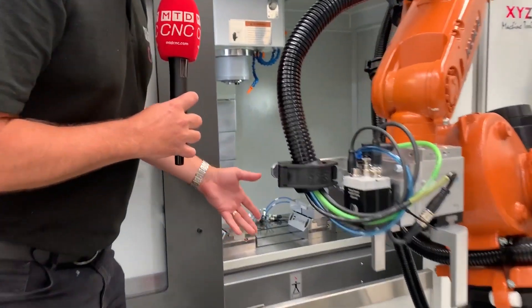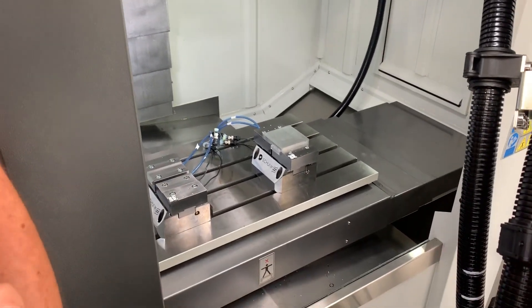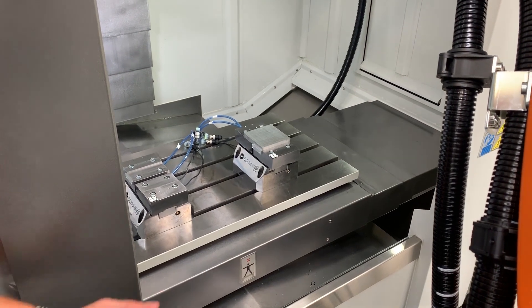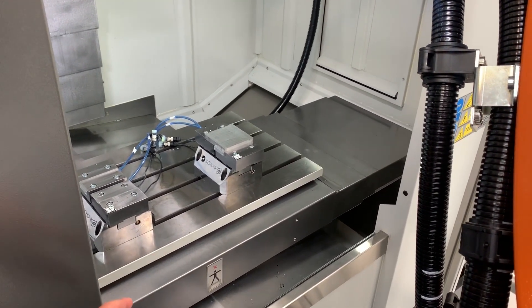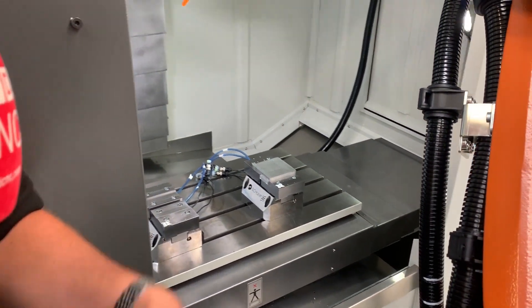Into the machine, you've got to set the positions of the vices. The system knows where the corner of the machine table is — that's its datum point. From there, you then roughly identify where the vices are in your control, and then the vision system will do the rest.